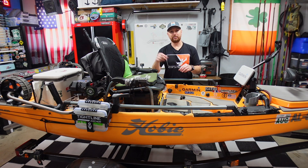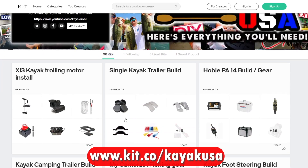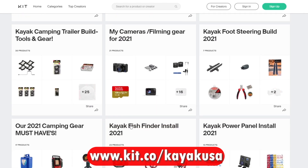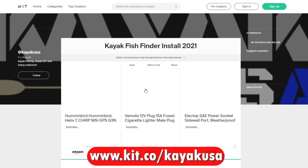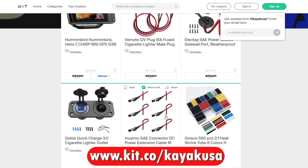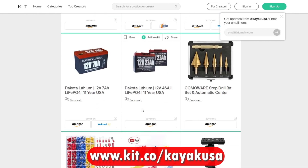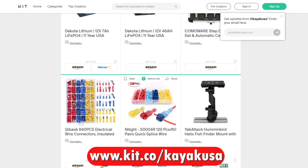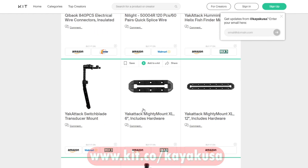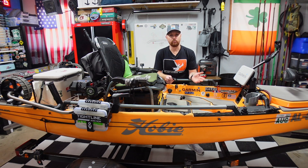I'll have links for everything in the video description below. You can follow along with these DIY builds — I have a website at www.kit.co/kayakUSA, linked in the video description of all my videos. Click on that homepage and you'll find every video where I built, modified, or added something to my kayak. Click the video build and it has a list with links to Amazon or wherever I got everything. You can go straight there and get exactly what I got.